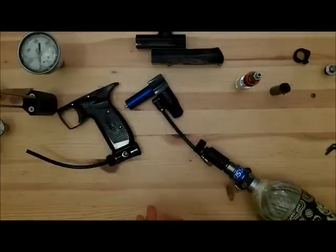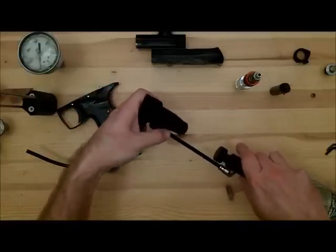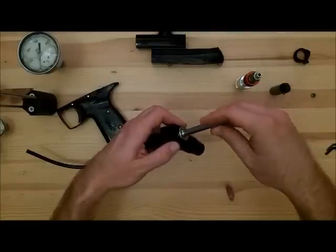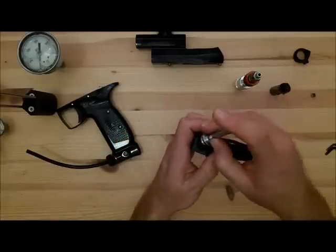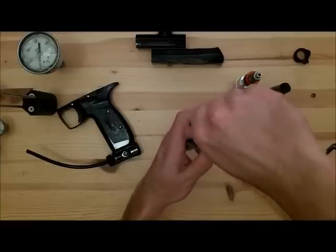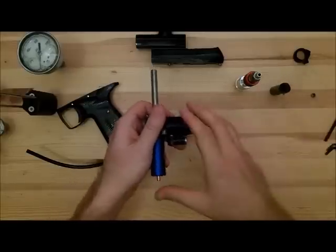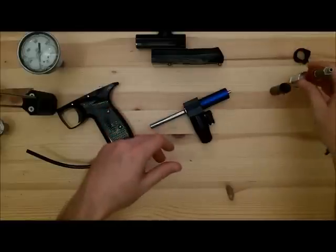Rod sets them at basically 275, then walks over to the chrono to see where it's at. He wants consistency over the regulator — he wants some motion in the IVG so he can change velocity, and he's going to start at about 275. Then he's going to sweet spot it, meaning set up the marker with the most range of motion and ease of use for the player, as efficiently as it can get in the short time Rod has to put together every marker at CCM.